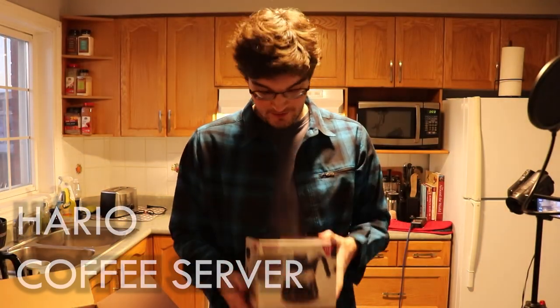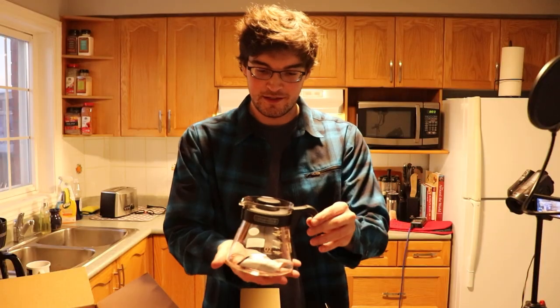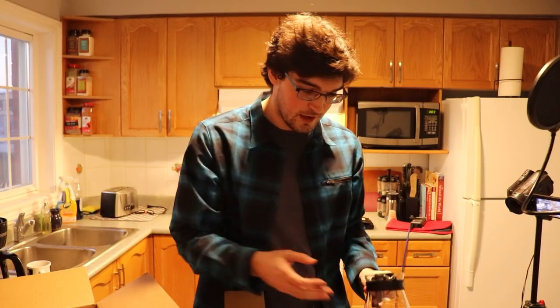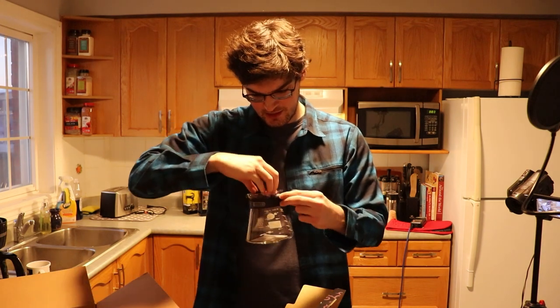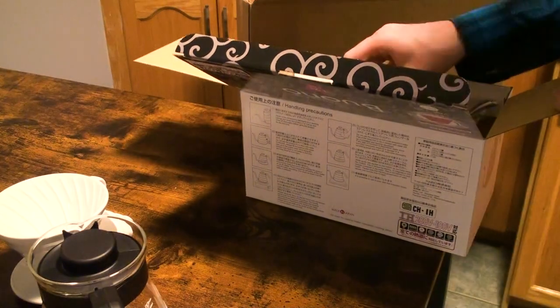Now we've got the server — the coffee pot, as you plebeians might think it's called, but it's not. It's called a server. Let's take a look at it. Very nice, right? Definitely a premium piece of glassware. I do not know how to take the lid out. Maybe I need to twist it. Yeah, okay, that did it. All of these items are actually smaller than I'd assumed they were going to be, but I kind of like that. I really like how compact everything is. I don't feel ripped off at all.